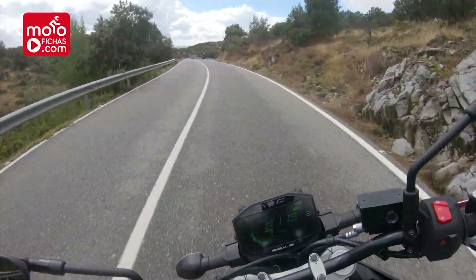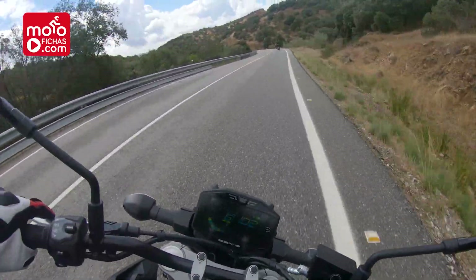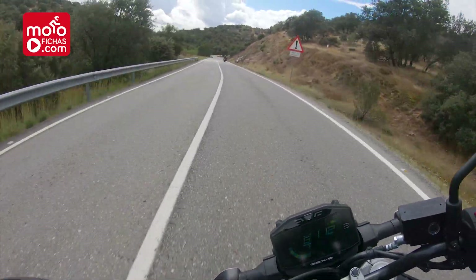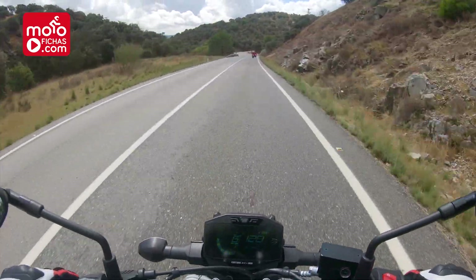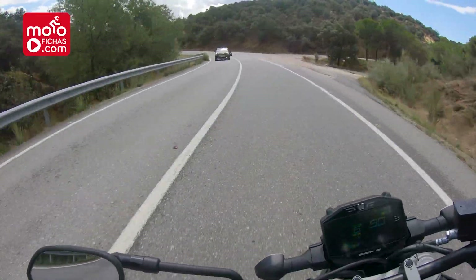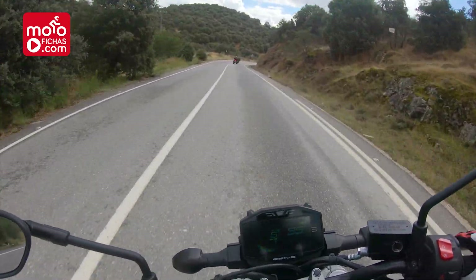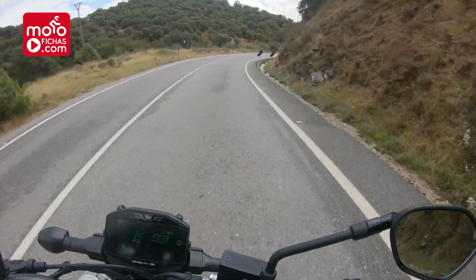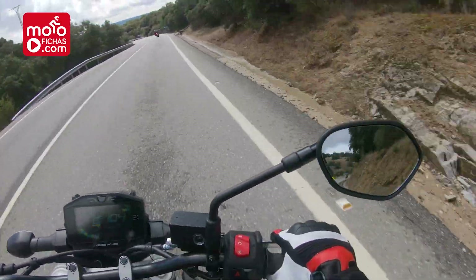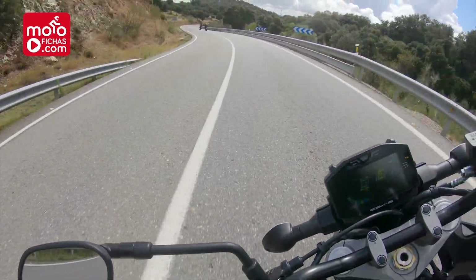The price — which is very important — is 10,815 euros. That is not among the most economical, and we're looking at a motorcycle that foregoes electronic riding aids, connectivity, and some things that its rivals do have. However, it bets on a superbike soul that none of the competition has. We'll come back to test it again. It is a great motorcycle that has left me wanting more. Until next time.